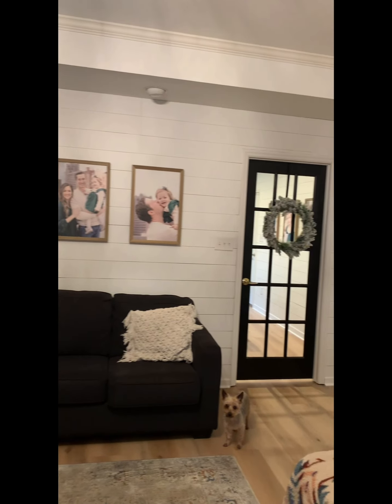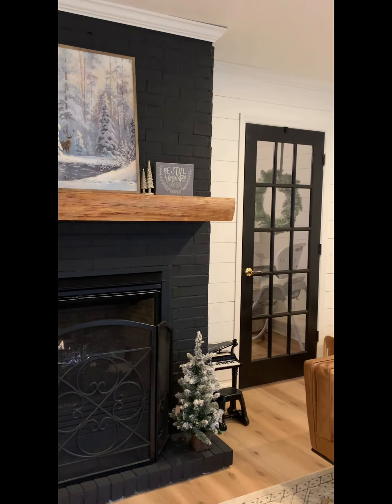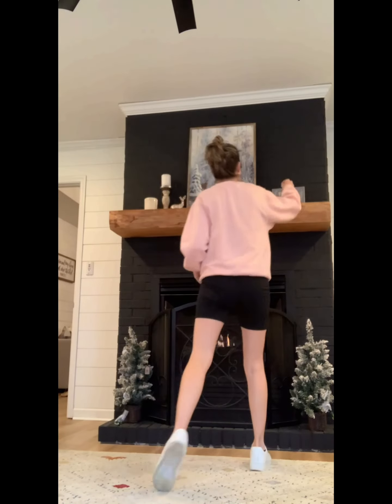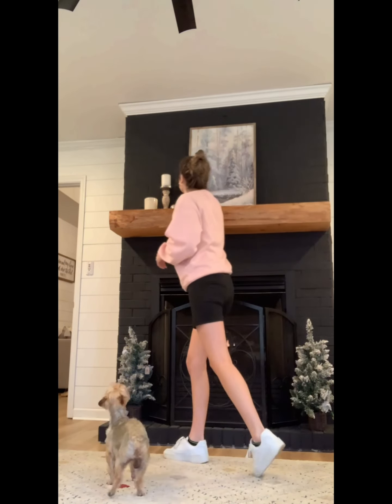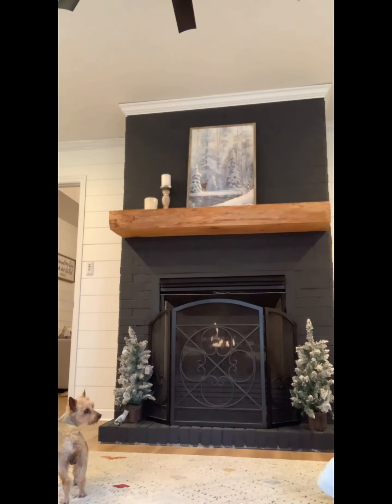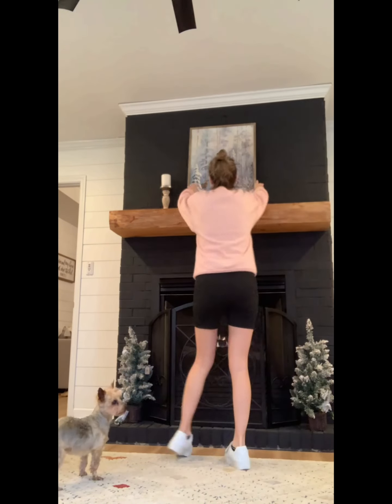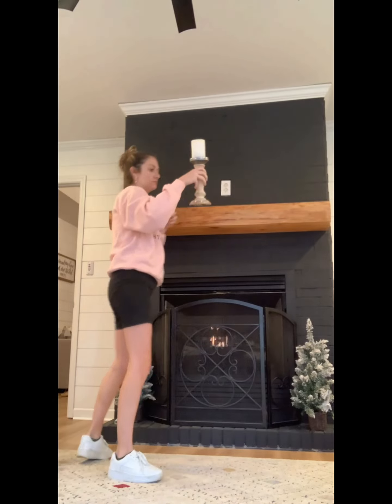Hey y'all, welcome to my channel. I wanted to do a quick video just redecorating. It is now springtime and it's time to take all this winter decor off of the fireplace. I stuck to just doing the sunroom today, mostly just the fireplace. That winter stuff had to go — it was time.